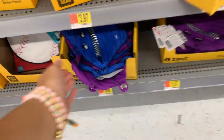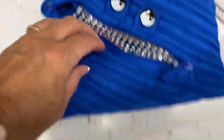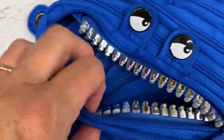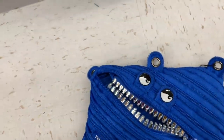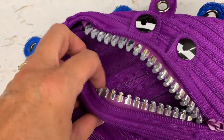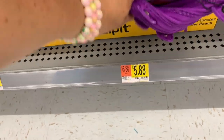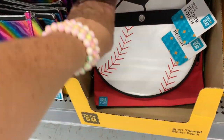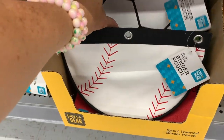These little guys are back for $5.88. I love these - they make me so happy. Look at those teeth! We also have purple with a grill on it. Just two colors though, and they are kind of pricey at $5.88. And then we have the sports-themed binder pouches - baseball and soccer.